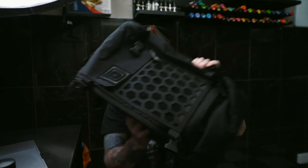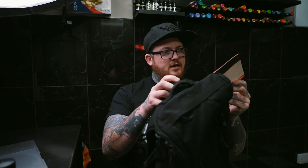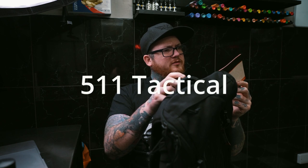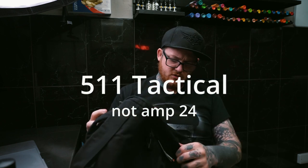A nice package this morning — this is the tactical bag. First impressions, it looks pretty good. It's Amp 24 — I'm assuming that's the company that makes it, or are they making it for Tatso? I don't know. It's got Tatso embroidered, and you get like a patch and everything.